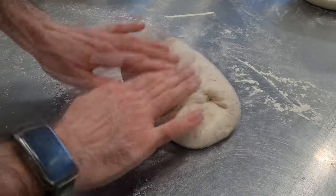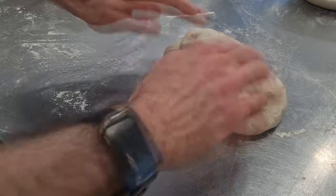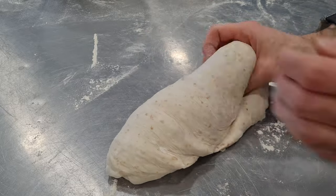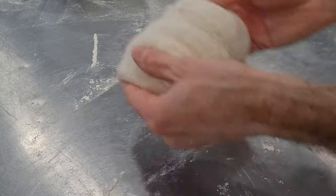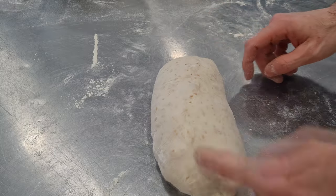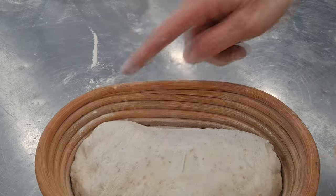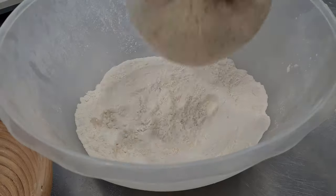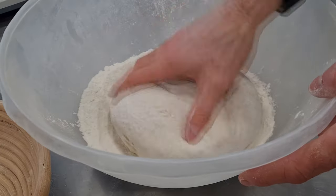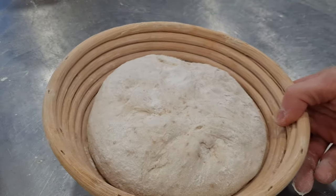For the second shaping, same process: fold a first time, then a second time, bring the top back to the center again to improve the strength a little, then wrap on your finger and close the seam with your second hand. Then roll in rice flour and put in a banneton. For the round, you can make it the same way using the rounding technique, roll it in the rice flour, put in a banneton. Then leave all of them for a good night of resting time at 5 degrees.